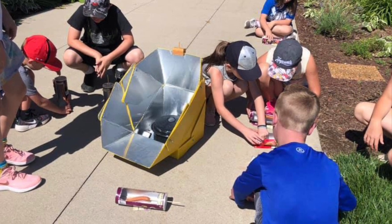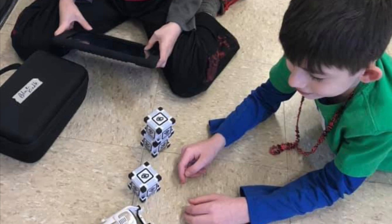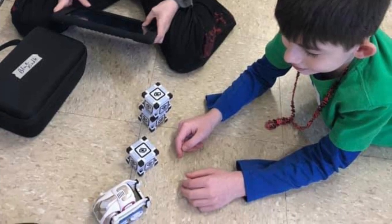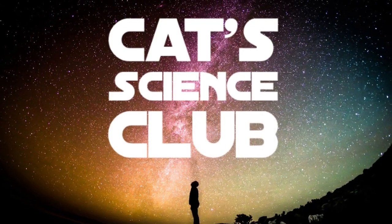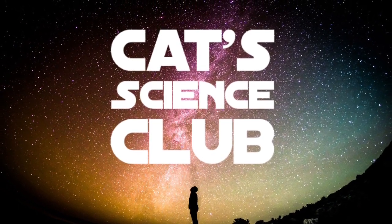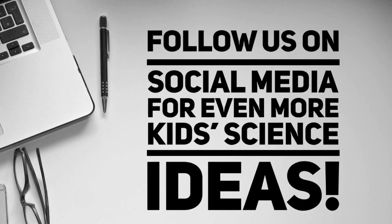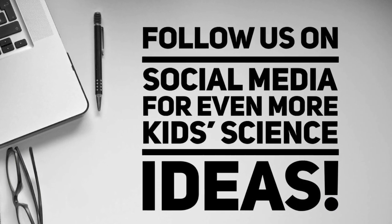Like and subscribe and follow us on social media to help us with our mission. You will also be updated every time we post about our fun science activities. If you're interested in learning more about Cat Science Club, check us out online at catscienceclub.com. Thank you again for watching and enjoy your science activities.